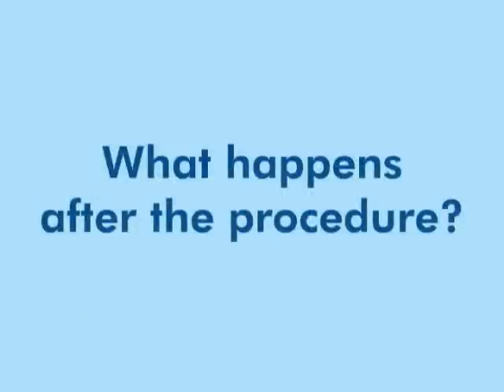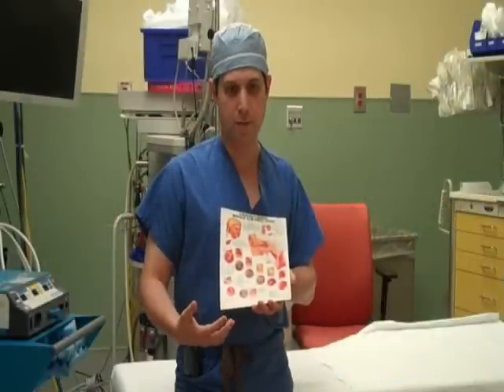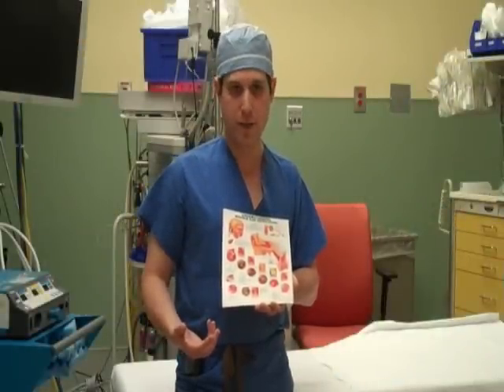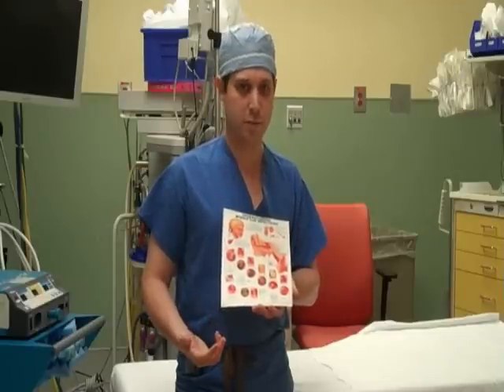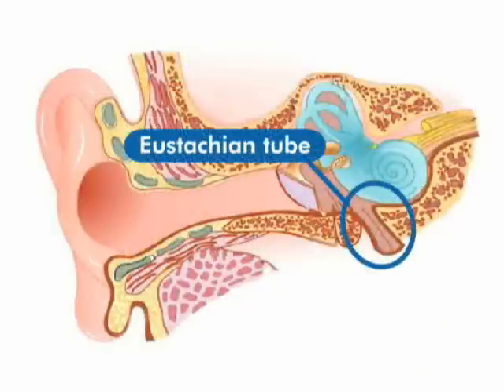Once the tubes are in place, this is essentially a piece of plastic — a foreign body in the eardrum. The eardrum is going to respond to that by trying to push it out. For most kids, that process takes somewhere between one and two years, but it's unpredictable how long it will take any one child to grow out of the need for tubes and have their Eustachian tube function work better.